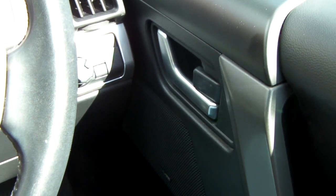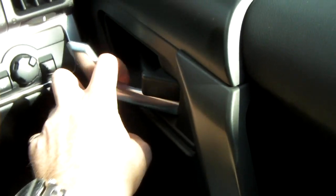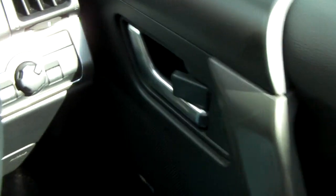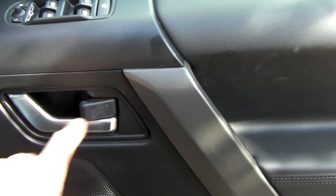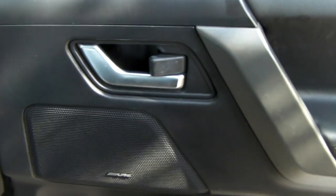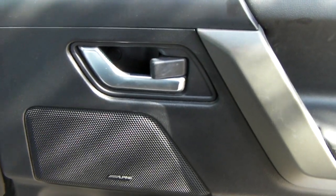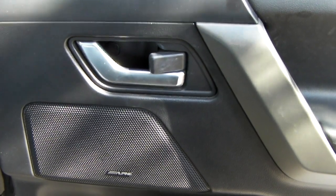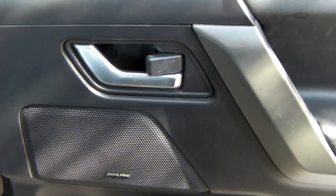If I press it again, it doesn't open the lock, and the only way to open the door is to pull the lever and pull it out that way. What you may be thinking is that you've got a stuck door mechanism down here, which is wrong.